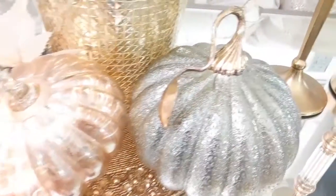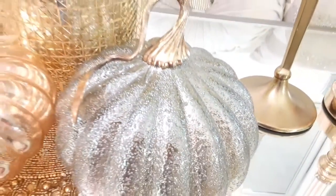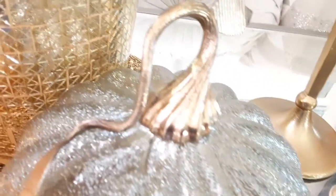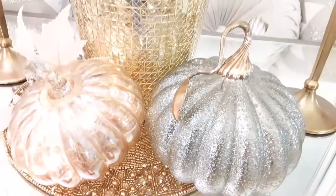What I did here is I wanted to incorporate some of these beautiful metallic pumpkins that are so gorgeous. They have a lot of texture, especially this one here. You guys have already seen this from last year — I purchased a couple of those, but I wanted to keep it a little bit more simple yet elegant.